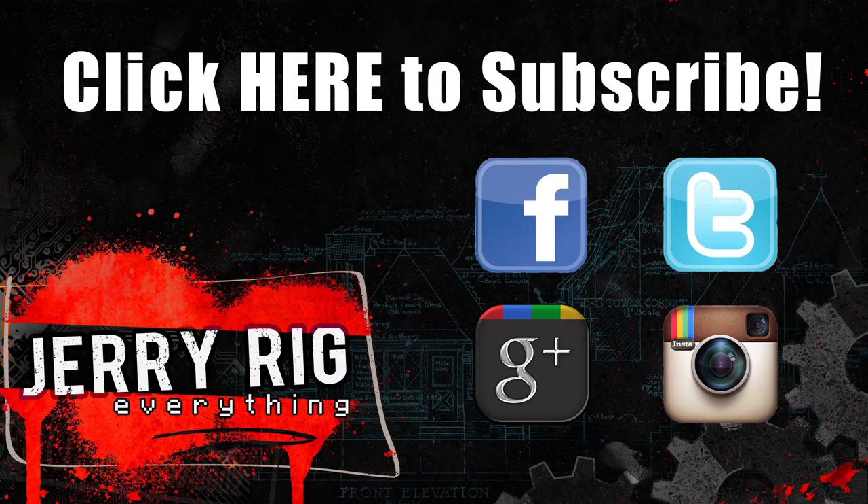Thanks a ton for watching. If you have any questions make sure to leave them down in the comments below. Don't forget to like if this video helped you or if you found it interesting, and don't forget to subscribe — it does mean a lot to me. Thanks for watching.